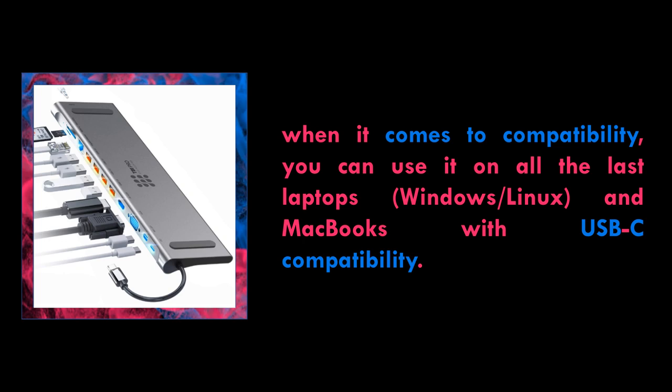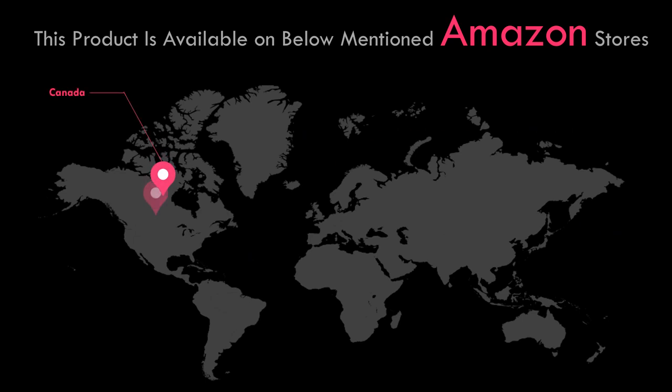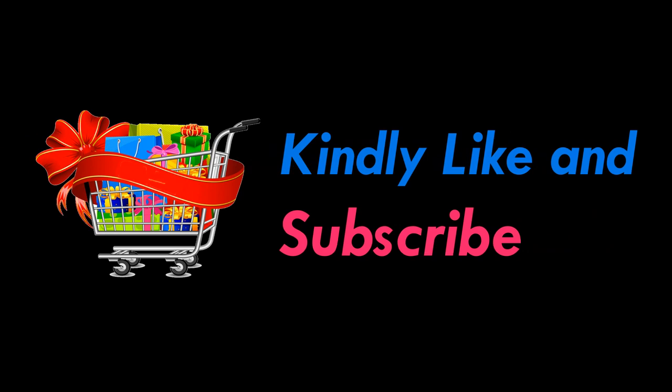Especially MacBook Pro 2016 or later. Kindly see the description for the product link. Thanks for watching — kindly like and subscribe.